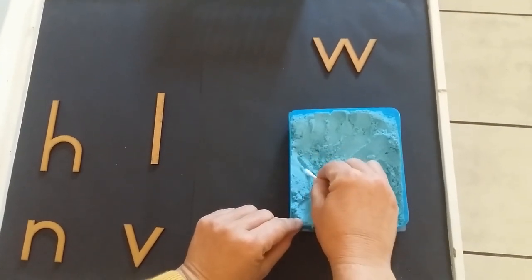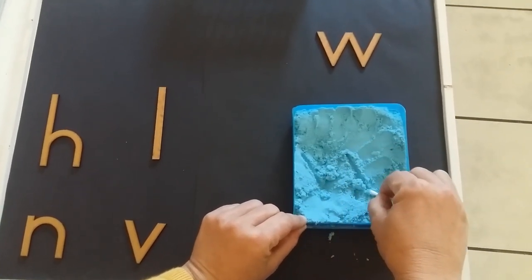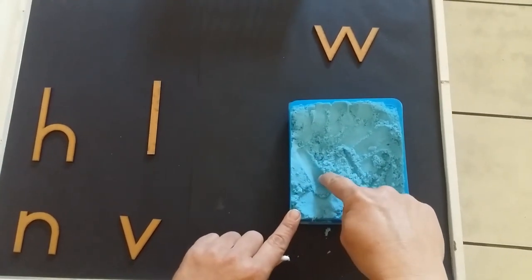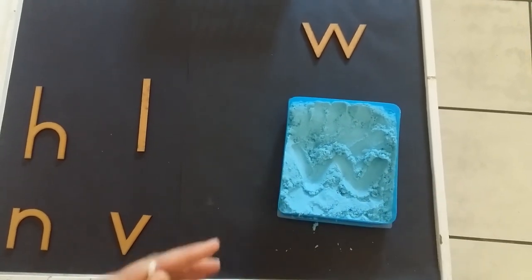Straight down, up, down and up. With our finger we can go down, up, down, up. That's a nice W.